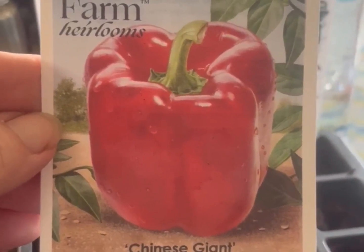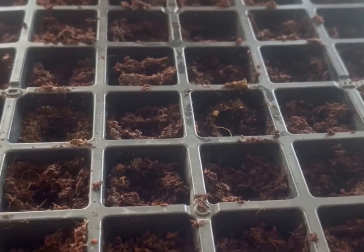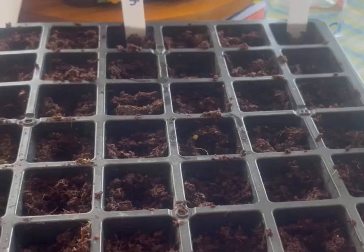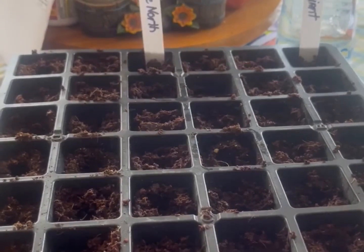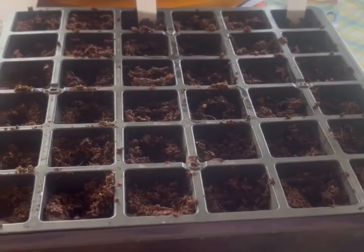I've prepared the pots. I'm using the peat moss expandable pellets this time to see how they work out, since peppers like to not have their feet wet.